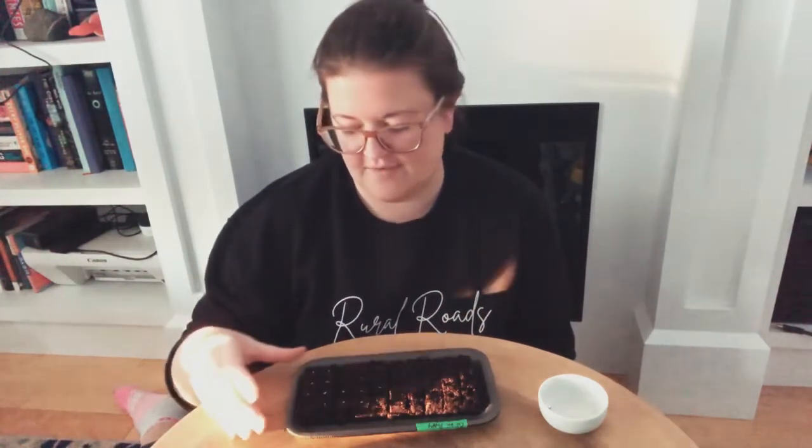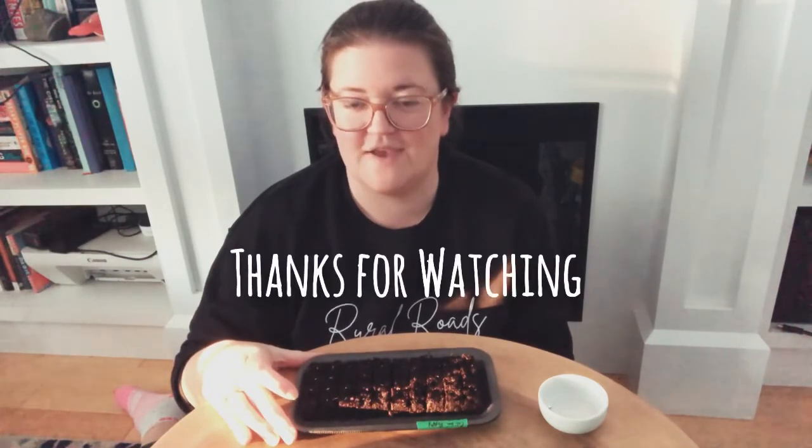I hope you enjoyed learning about why I'm trying to incorporate more soil blocks into my seed starting routine every year. If you have experience with soil blocks — good or bad — I'd love to hear about it. Thanks for watching, and we'll see you next time.